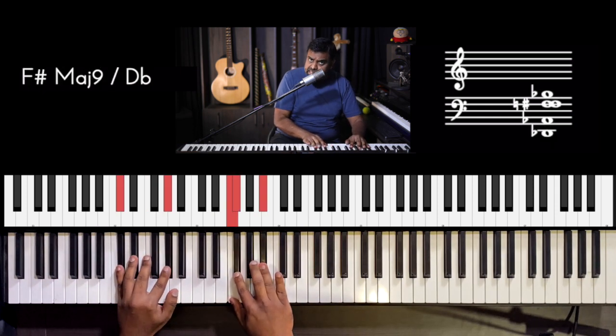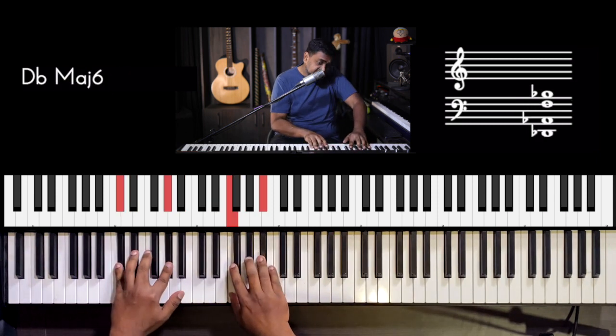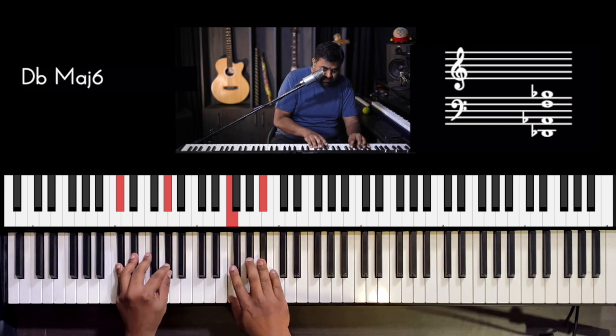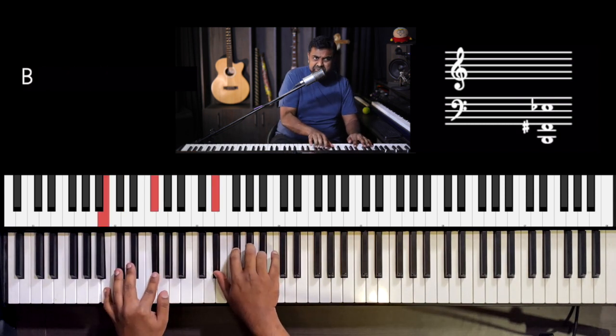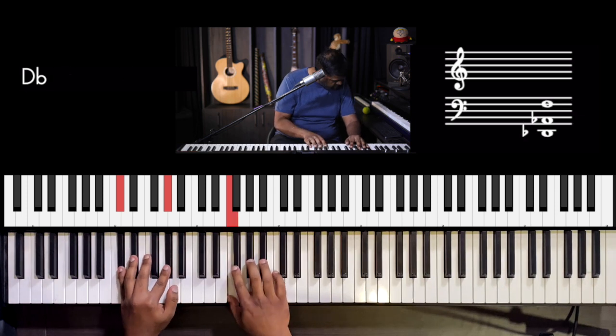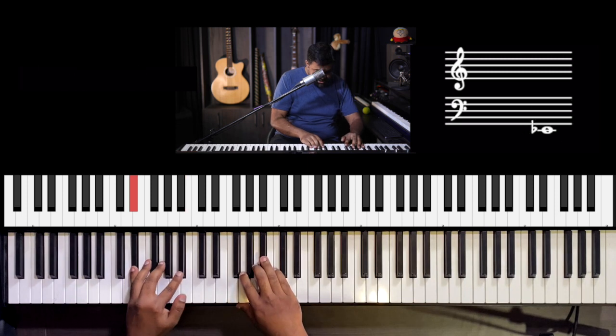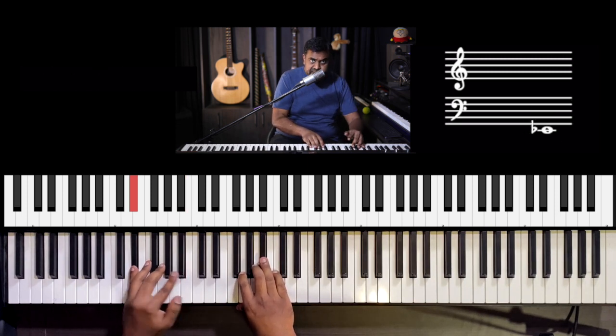Use the pedal and ring it out — lift the pedal, bring it back, loop that. You could also create some rhythmic motion by playing an offbeat eighth note. It's what I like to do sometimes.